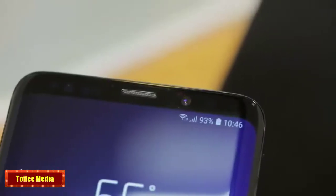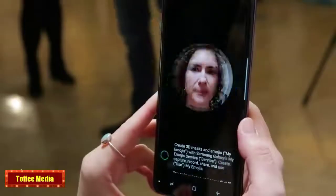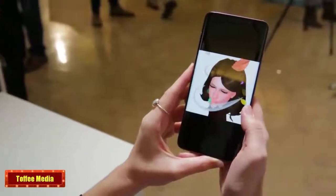Then there's the 8 megapixel front facing camera, which, in addition to taking selfies, can scan your face to convert it into an animated emoji called AR Emoji. This is a clear copy of the iPhone X's Animoji feature.